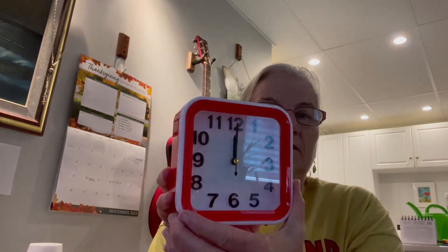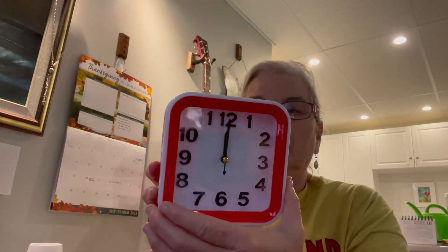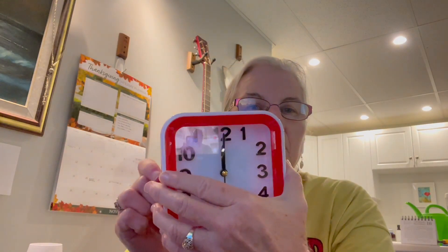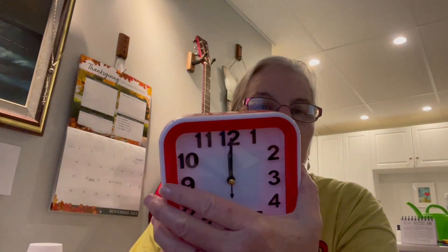Okay, so there it is out of the package. The back is pretty simple — there's a little door to put the battery in, and then there's an on/off switch, a knob for changing the time, and another one for setting the alarm. Like I said, I don't need the alarm but it's there if I want it.